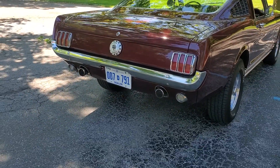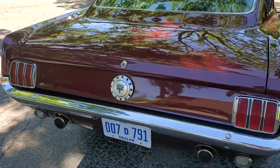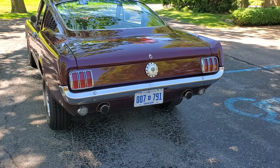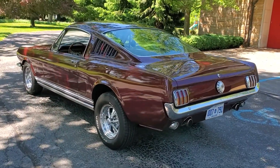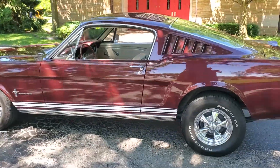Got the trumpet style GT exhaust. I do have the other gas cap on it — there will be a picture of that in the gallery on our website. This is an A code 289, that's 225 factory horsepower.